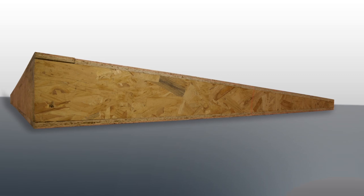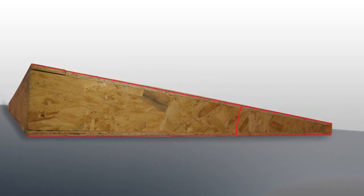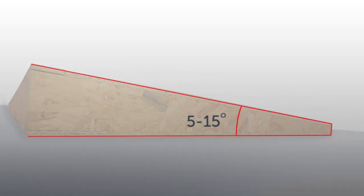Finally, if your roof doesn't already have a pitch between 5 to 15 degrees, you'll need to make sure that your upstand has a pitch between these two numbers, so water can run off easily.